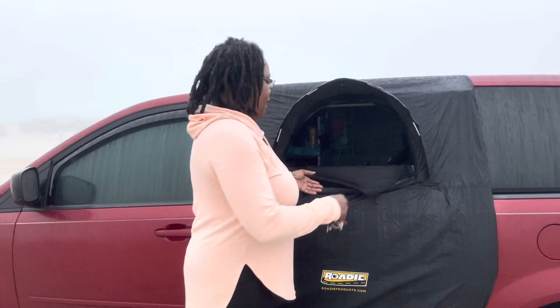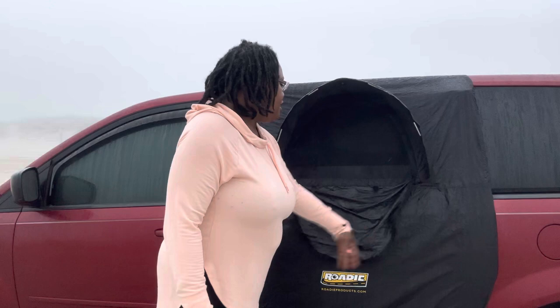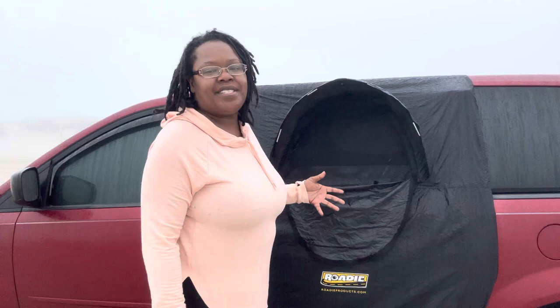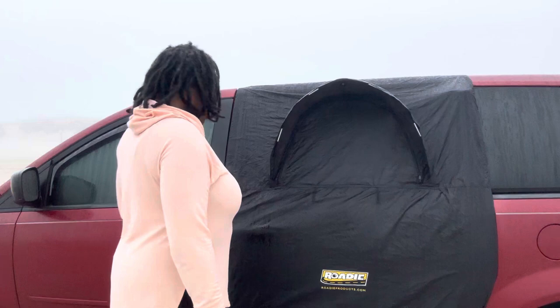You can either let it flow in — not have the screen up at all, which I do so that I can get air circulation. I have one for each door, so that bugs don't get in my car. It's moist in the morning out here, and if you want privacy, you just zip that up and you get total privacy.